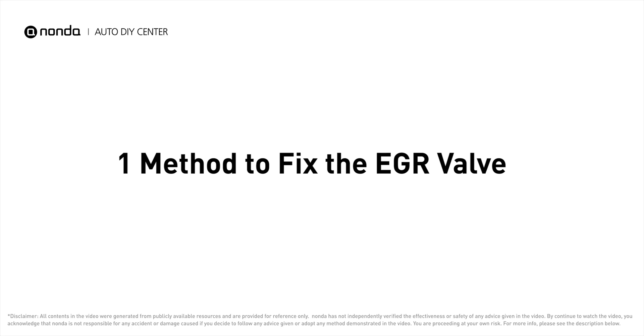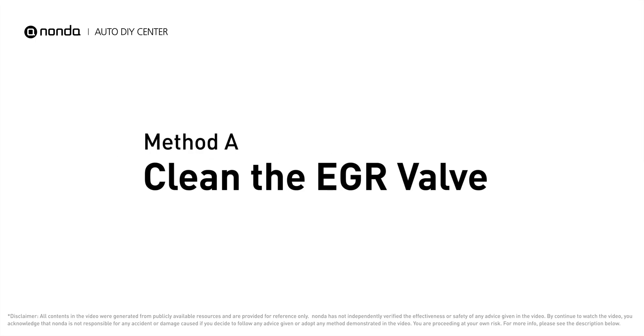If your vehicle has encountered EGR valve related problems, here is one method to fix it — Method A: clean the EGR valve.